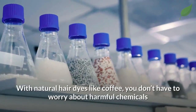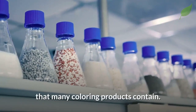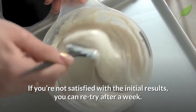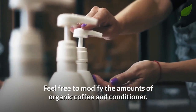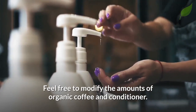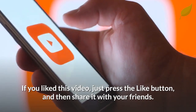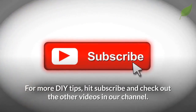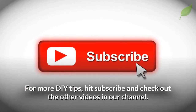With natural hair dyes like coffee, you don't have to worry about harmful chemicals that many coloring products contain. If you are not satisfied with the initial results, you can retry after a week. Feel free to modify the amounts of organic coffee and conditioner. If you liked this video, just press the like button and share it with your friends. For more DIY tips, hit subscribe and check out the other videos in our channel.